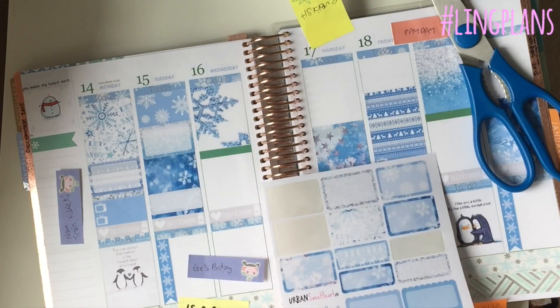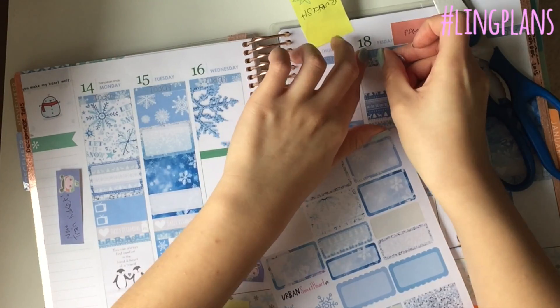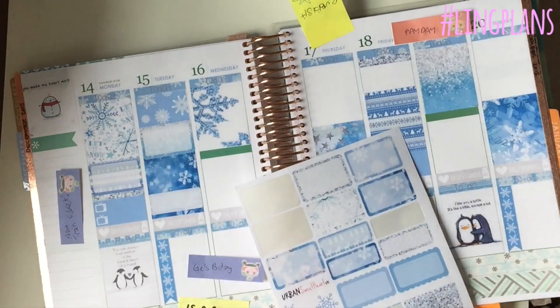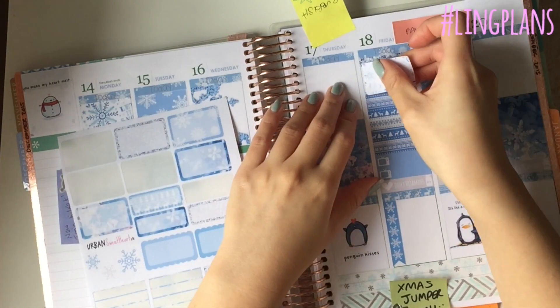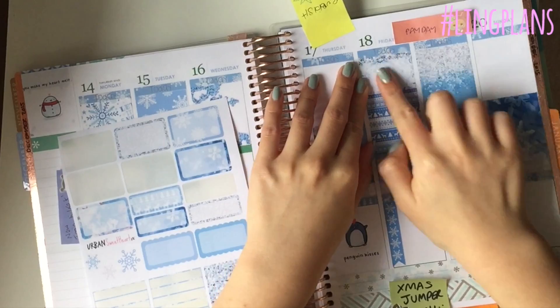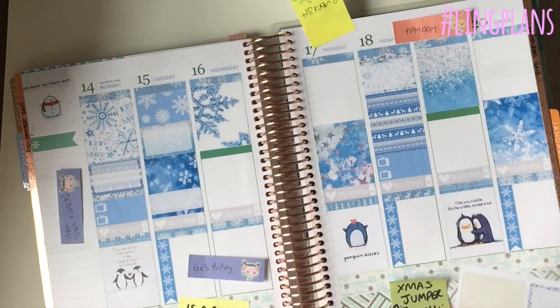There's a gray third box, and I'm just using some more washi header strip things - those are like silver glitter which I thought was really cute.